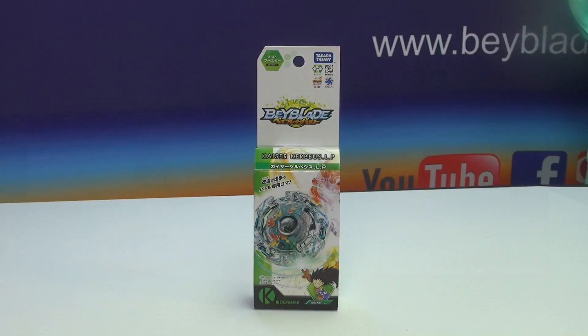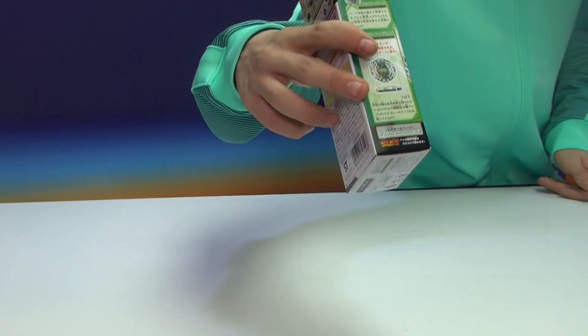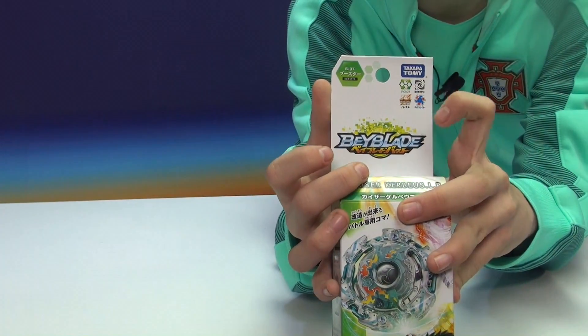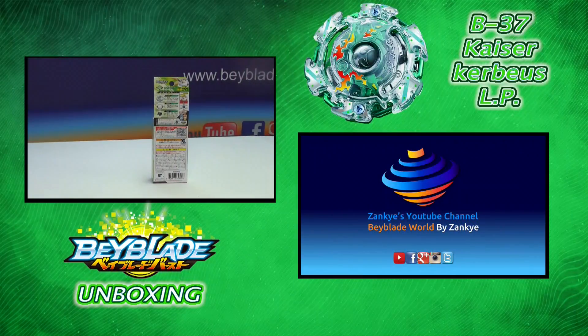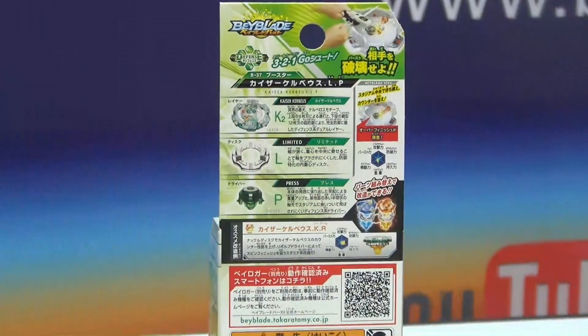So it's a new Burst Bey, it's premiering with the anime. You can see the front of the box basically just shows the blader and stuff like that. The side basically shows the new dual layer — there's even a logo on the other side that shows the new dual layer, which is pretty awesome. The back is much more updated and much better than the original ones we got.